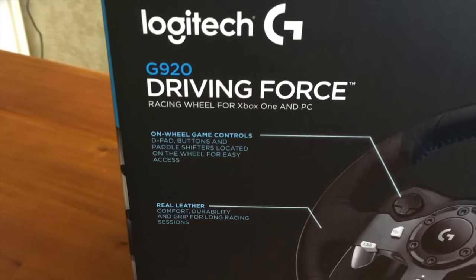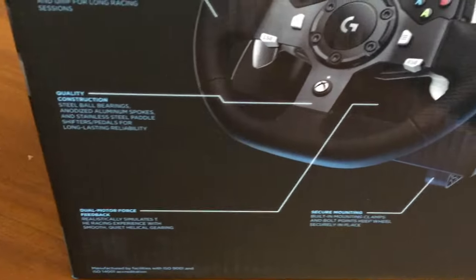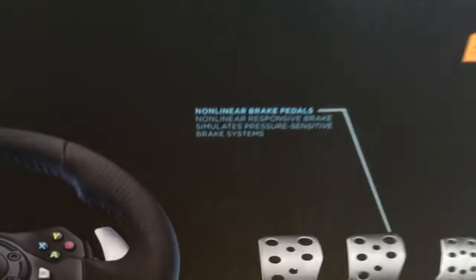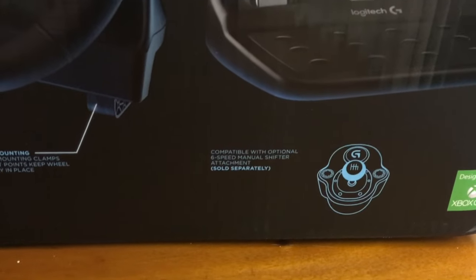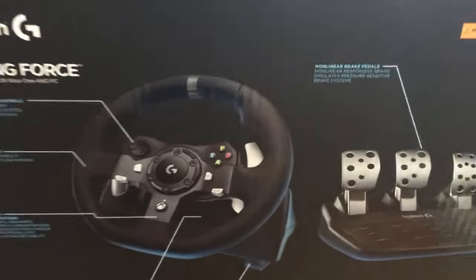Some information about the wheel on the back, as you can see. Real leather — oh, that's awesome. Dual motion force feedback, that's what you want. And then the pedals. And then obviously there's the optional gated six-speed shifter that you can buy as well. But for now I just got the one with the paddle shifters, which is still really awesome.